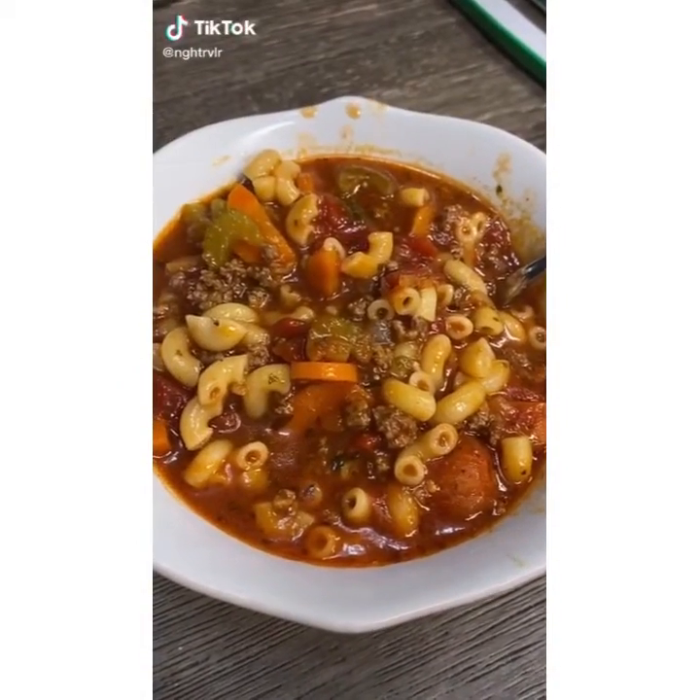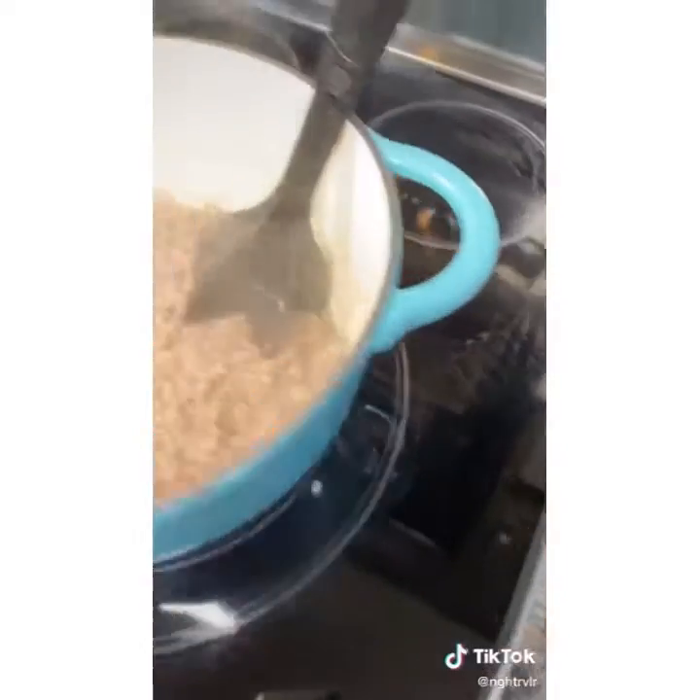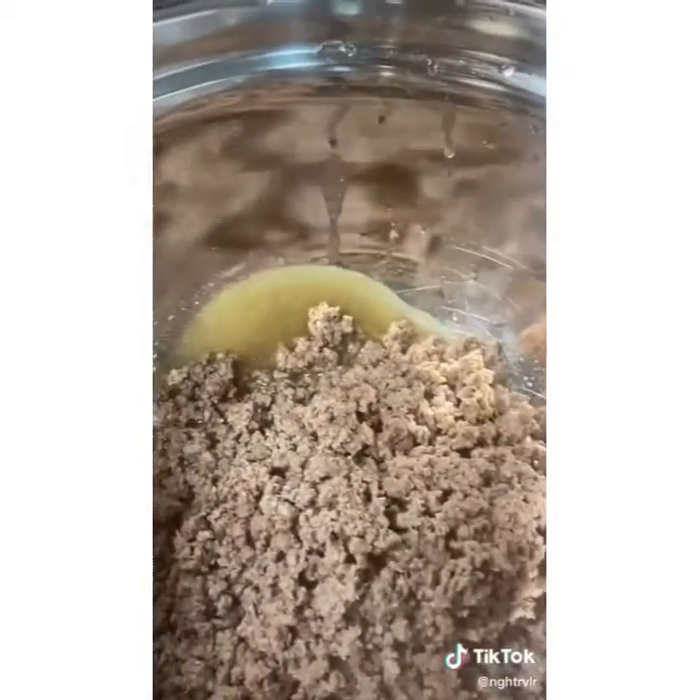It's soup season. I'm going to cook up my hamburger and I like to cook it by itself because I like to strain out all the fat, grease, and juice from it. If you like to keep yours, that's up to you.